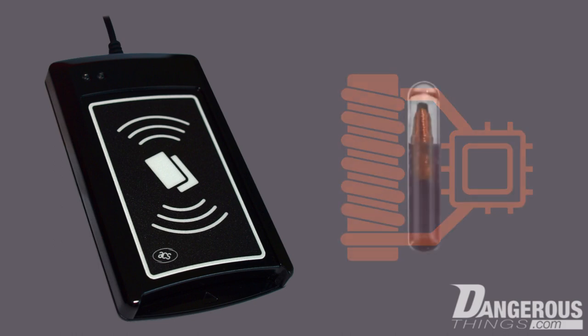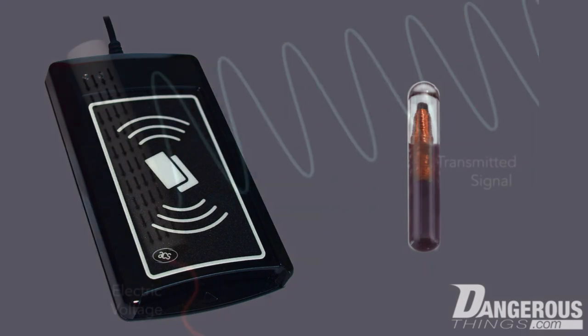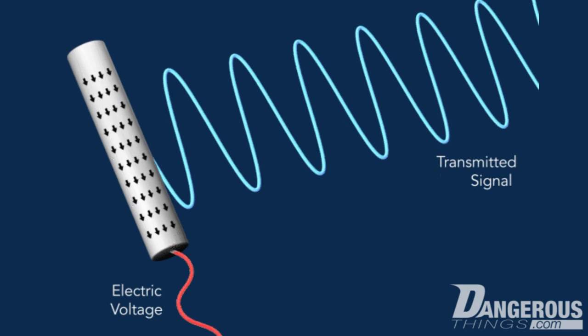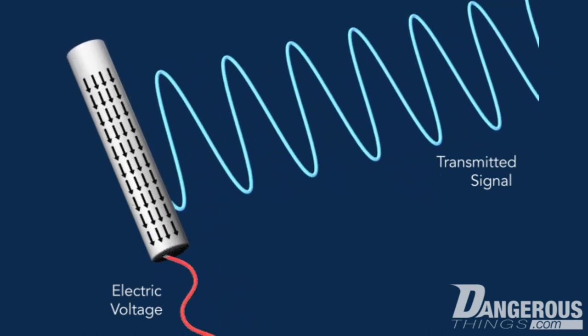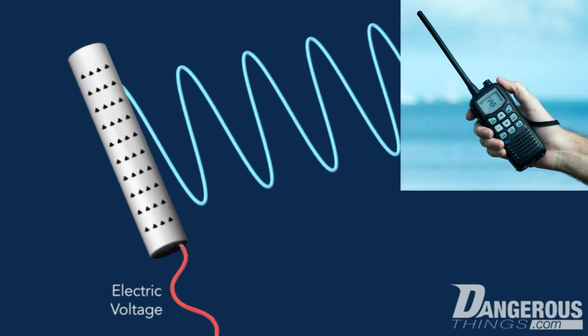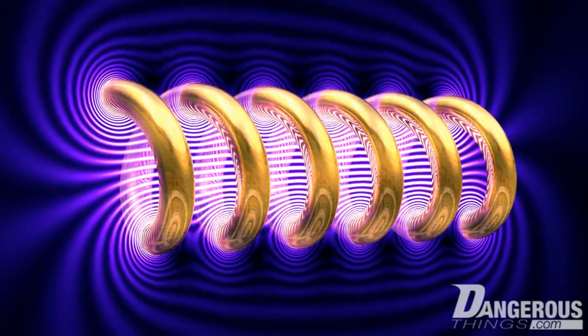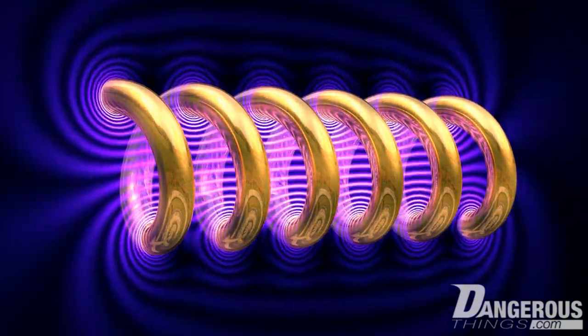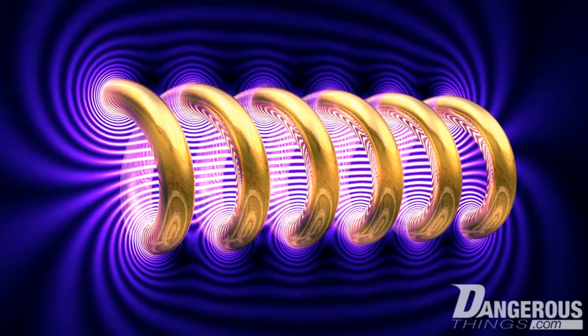Even though passive RFID transponders function within the RF spectrum, the way they work is fundamentally different from typical radio devices. Traditional radio devices like cell phones, Wi-Fi, and Bluetooth have an antenna or radiator designed to emit electromagnetic waves that propagate out into free space. Passive RFID devices, on the other hand, are magnetically coupled with the readers they interact with, meaning they work exclusively within the magnetic field generated by the reader. This is why RFID is considered a near-field technology.